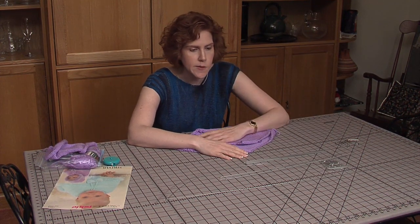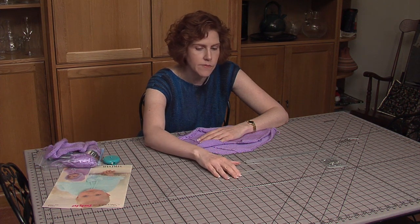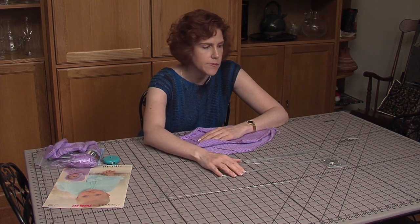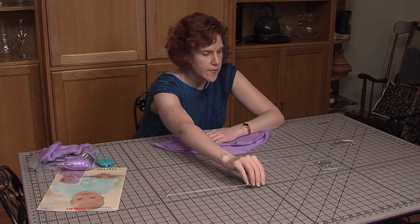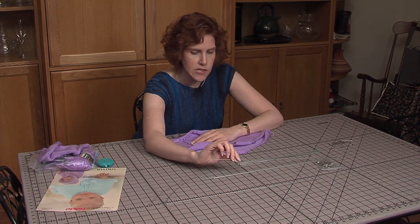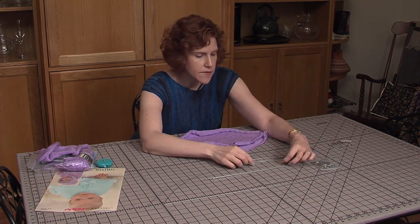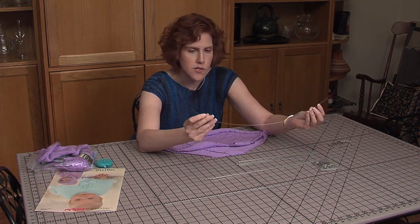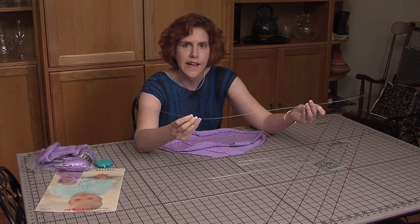I'm also going to use some blocking wires. You can use just pins, but I like these blocking wires a lot because they keep the items flat when you're doing the pinning out — you don't have to use as many pins. They come in many sizes: this one is 36 inches, this one is 18 inches, and these are 10 inches. I also have these thin, curvy ones for curved areas. We're going to use these today — in fact, I've never used them before, so we'll see how well they work.